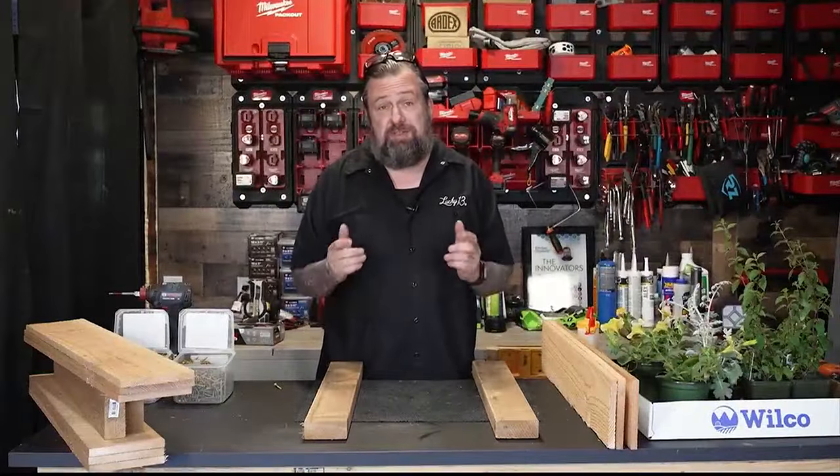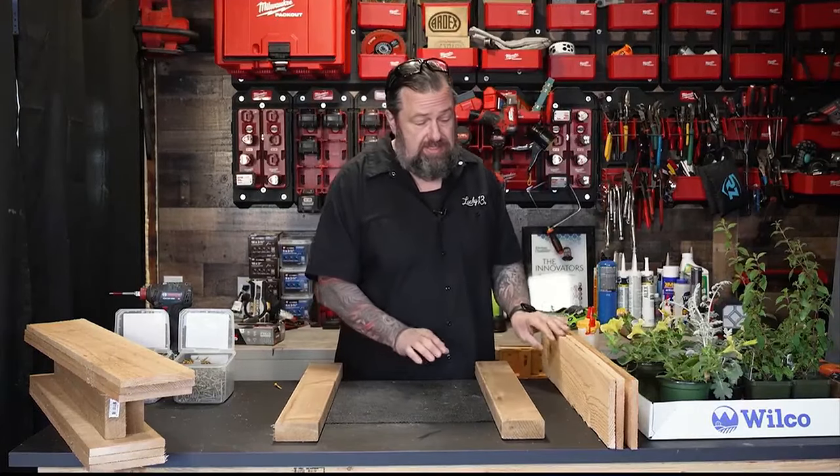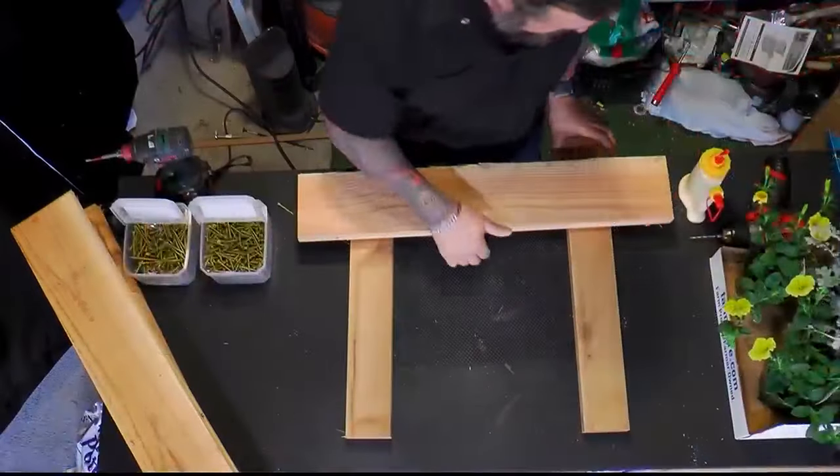A lot of these fasteners we're going to do from the inside so they're kind of hidden. What I'm going to do is get these 2x4s laid flat and then set this up so we get it spaced correctly.